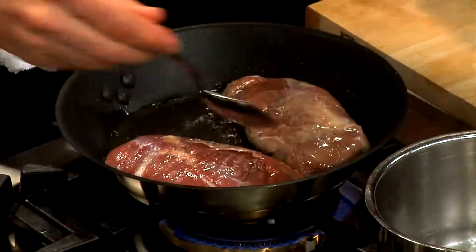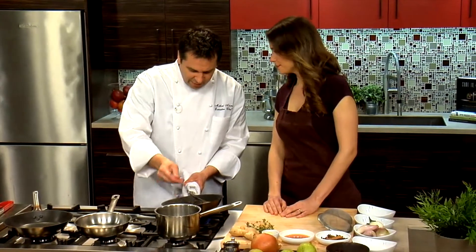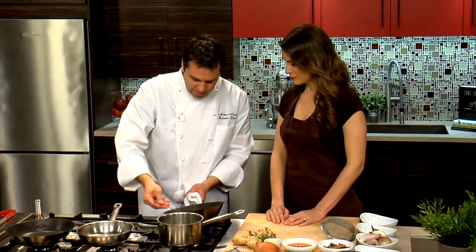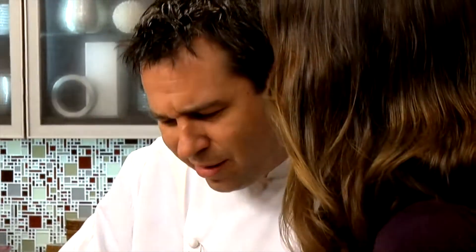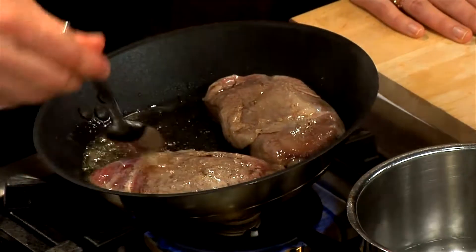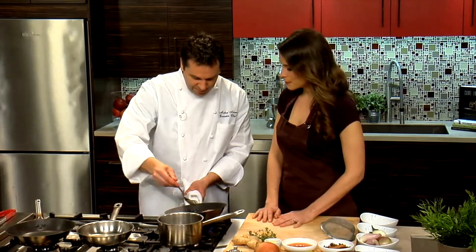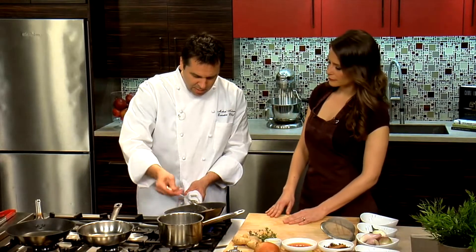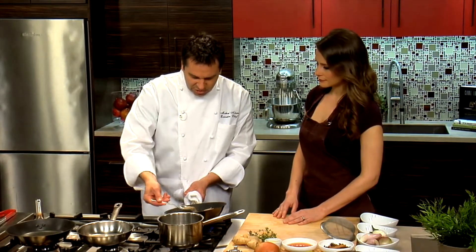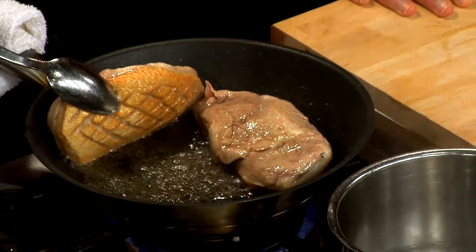Let's baste this a little more — that's going to keep it really moist. It's getting a really nice golden brown. We're slowly cooking it. What temperature do you usually serve duck at? I usually do it medium. Medium rare I think is a little too chewy. I like it just slightly pink. You can see the duck fat is cooking the breast really gently over the top.